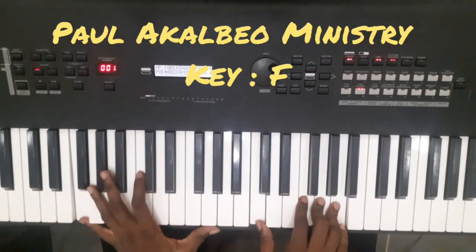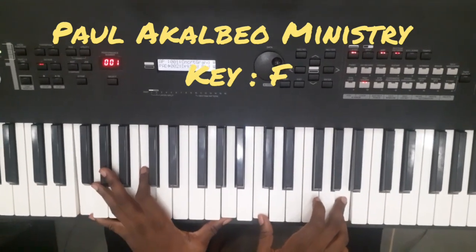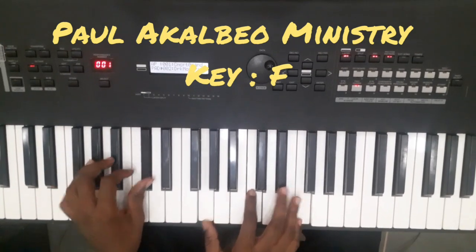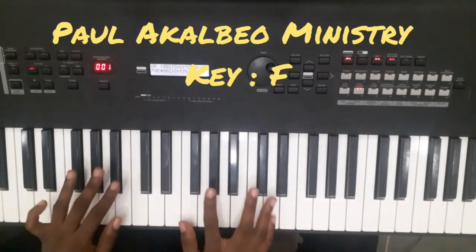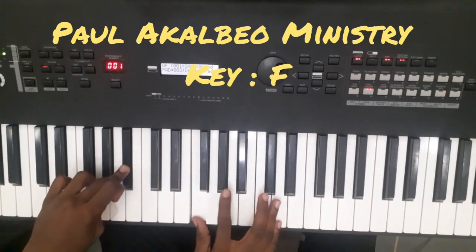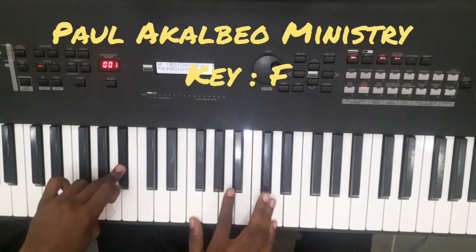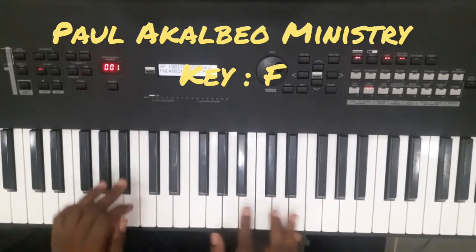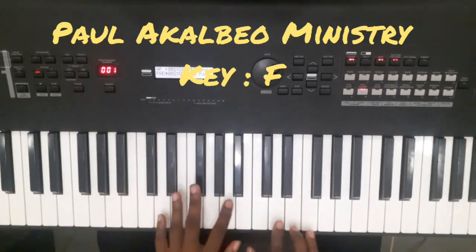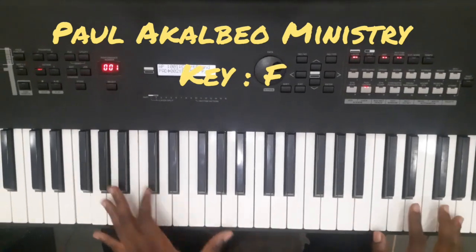Victory belongs to Jesus. Victory belongs to him. Then to the four. You see how I play the four? So B flat. We have F. Then I slide in from the A flat to the A. Victory belongs to Jesus. Victory belongs to him.